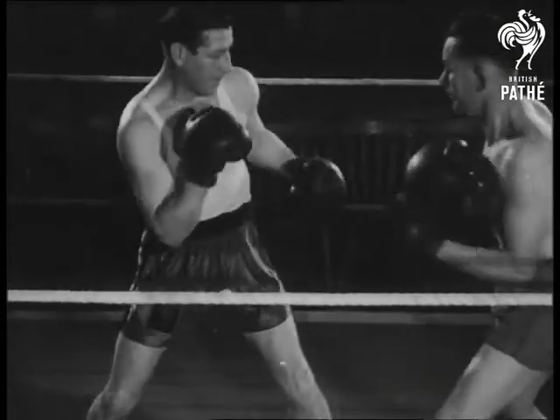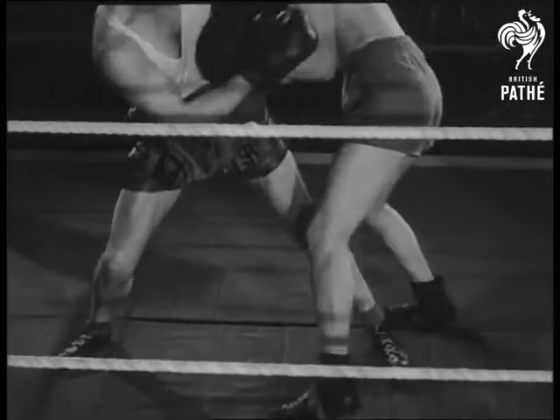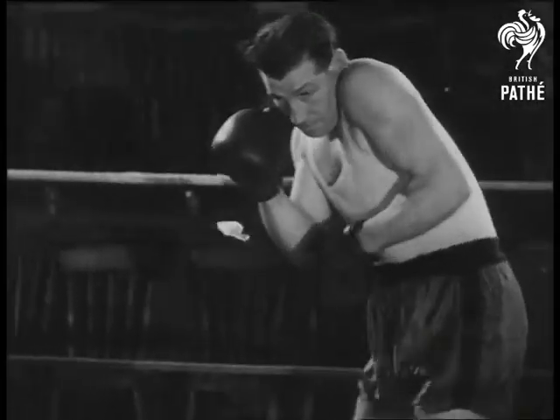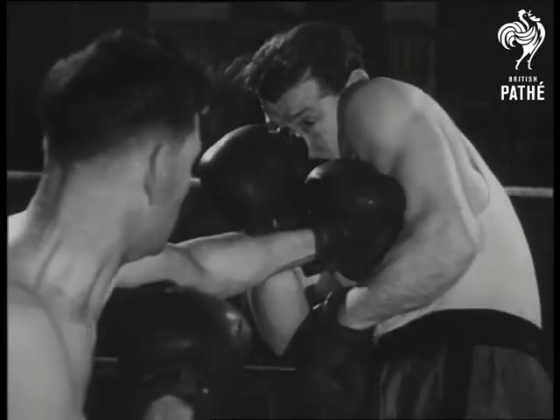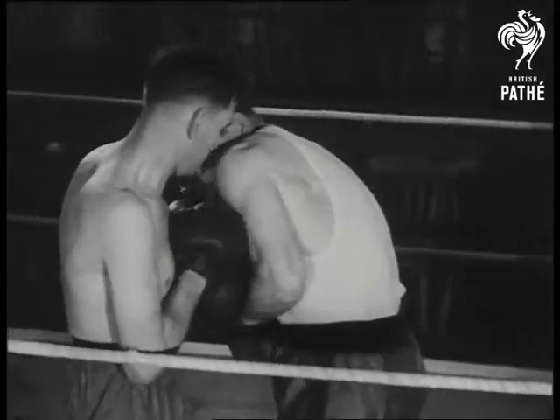The right foot never leaves the ground — it's the anchor all the time. Keep the chin well tucked in under that left shoulder and present an edge on target so that there's as little to hit at as possible.